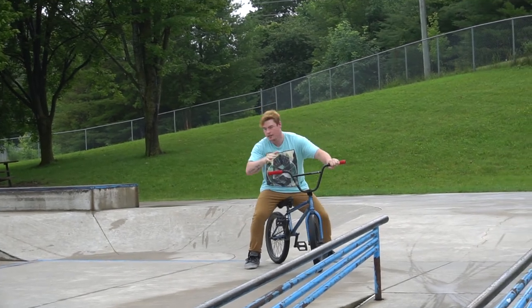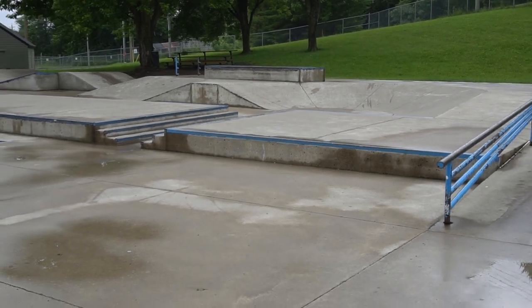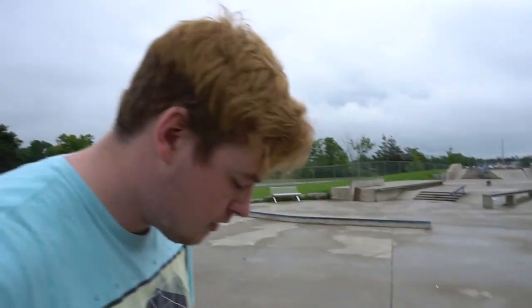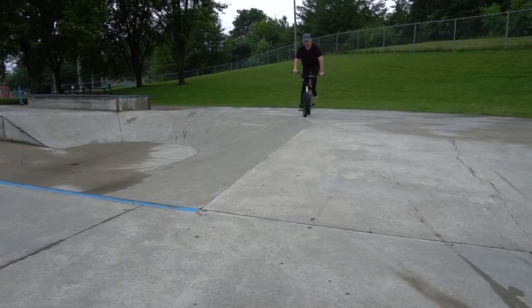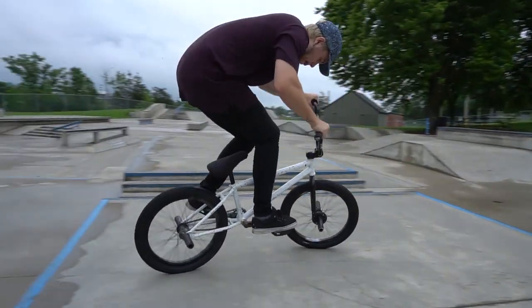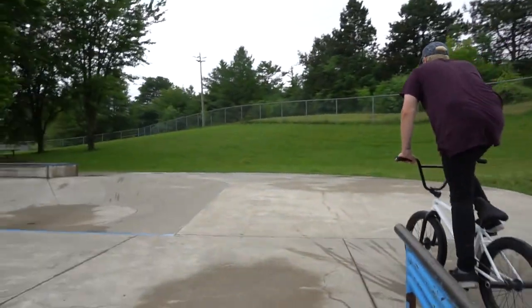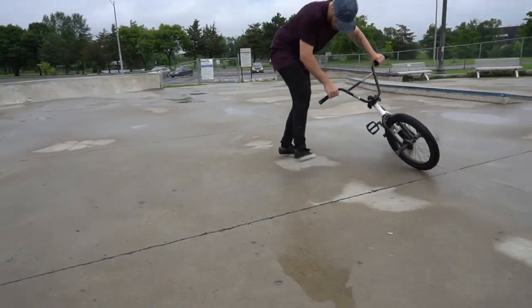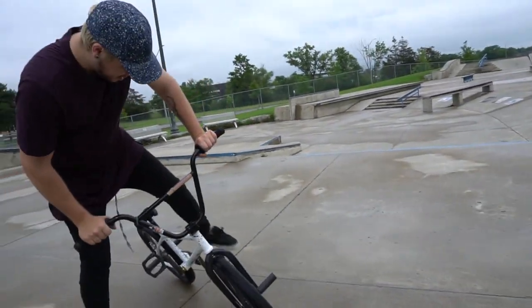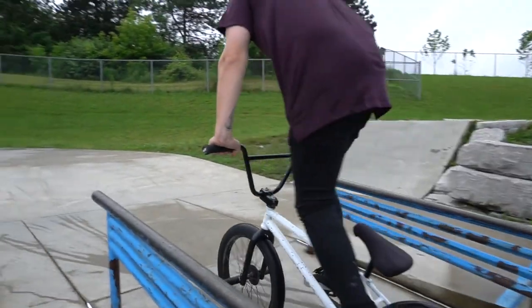On this thing right here I'm going to 180 on, half cab off, try to land a manual to just a little 180 on flat. First try — are you ready? I didn't do it first try. I don't want to slip in the water. God damn it, I almost did it.